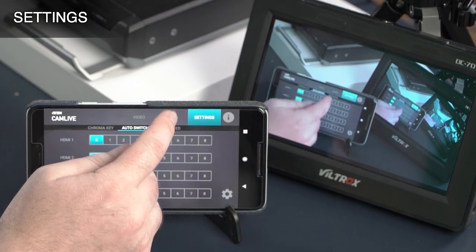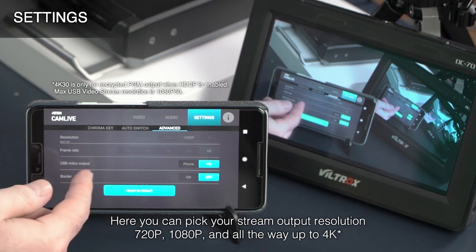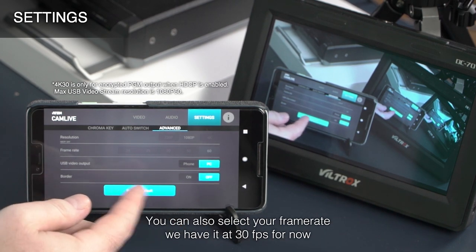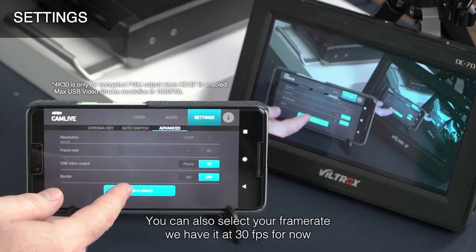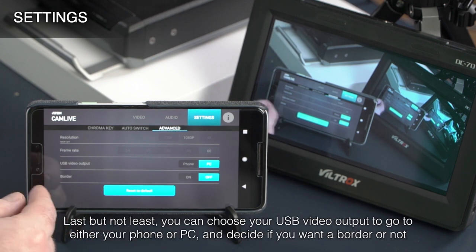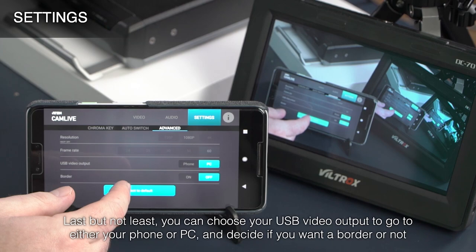Next, go to Advanced. Here you can pick your stream output resolution: 720p, 1080p, and all the way up to 4K. You can also select your frame rate — we have it at 30 frames per second for now. If you're using CamLive Pro with video conferencing software, these settings will be dictated by the applications. Last but not least, you can choose your USB video output to go to either your phone or PC and decide if you want a border or not.